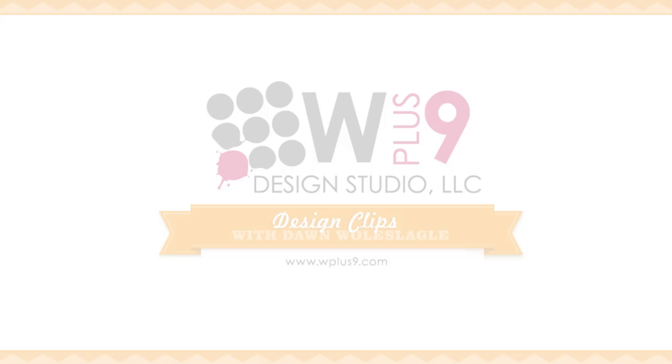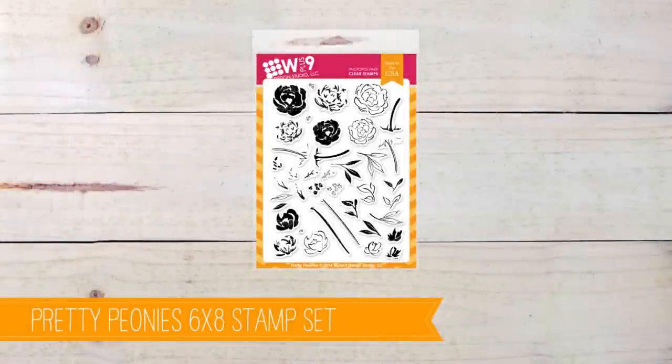Hey guys, it's Dawn and I am back today with another video featuring our Pretty Peonies stamp set. This is one of our builder stamp sets, so you stamp several images on top of each other to build up an image, but when I was designing this I also wanted to make sure you'd be able to watercolor the stamp set as well. I'm always looking for ways to incorporate watercoloring into my stamping and card making, and also looking for ways to make it easier for beginners to achieve similar looks.